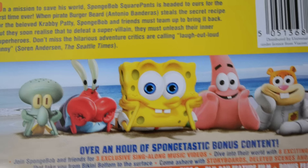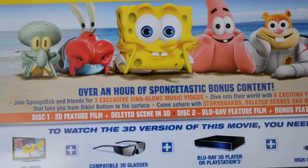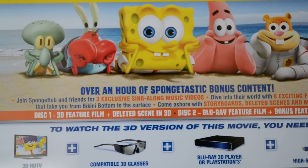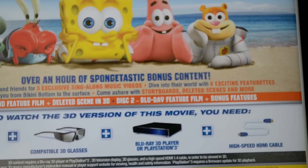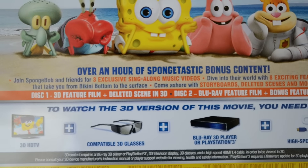Here is the back of the box - they all look really cute there. That's the blurb; it says this is the best family film of the year, so we'll see about that. Here are the special features: over an hour of Spongebob bonus content, three exclusive music videos, eight exciting featurettes, and then things like storyboards, deleted scenes and more. It doesn't really tell you the exact special features, but that's OK.